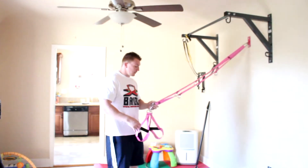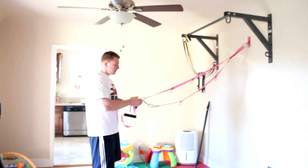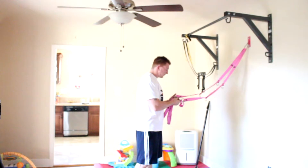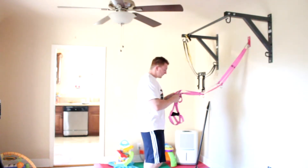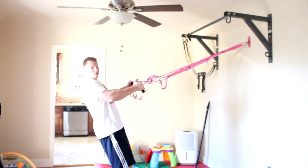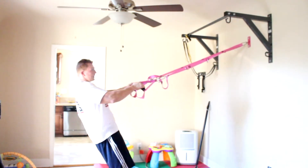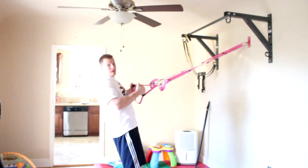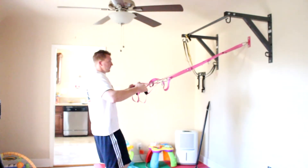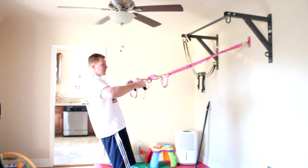The first exercise we're going to do is a simple back workout. You just lean back and pull yourself forward. You adjust how hard or easy it is by the angle at which you put yourself relative to the wall — the more angle, the harder; less angle, the easier. You can also move your hands and elbows to make it easier, harder, and to target different parts of your back.